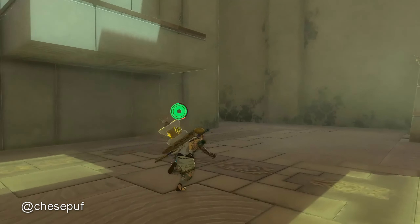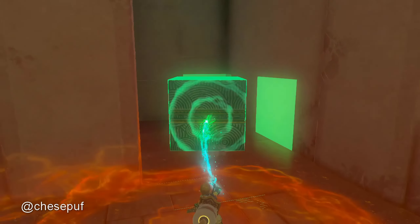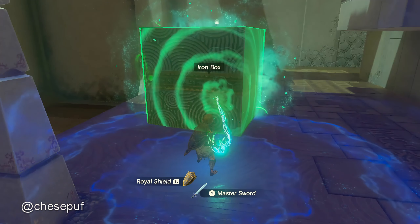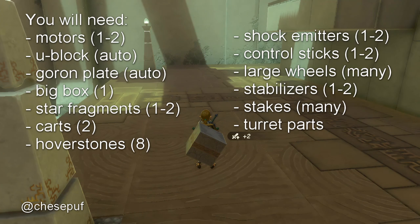Then we need to go to the Sonopan shrine. In here we'll find a really large block. This block has a lot of snap points which makes it good for gravity pressing, which is one technique that we will use today. Fuse that to a shield. Here are all the parts that we need. Beyond this I'd say maybe a couple hundred Zonite.